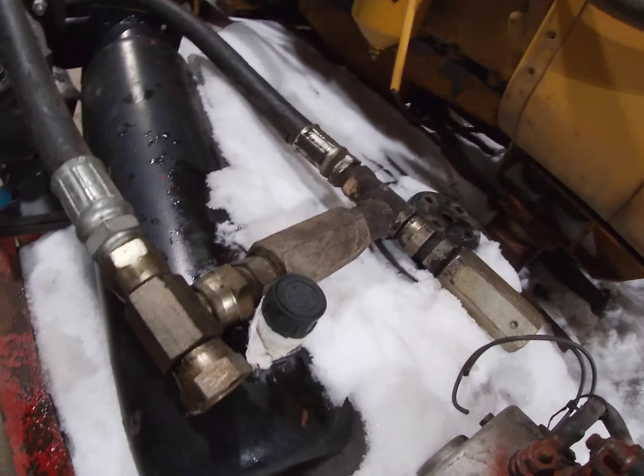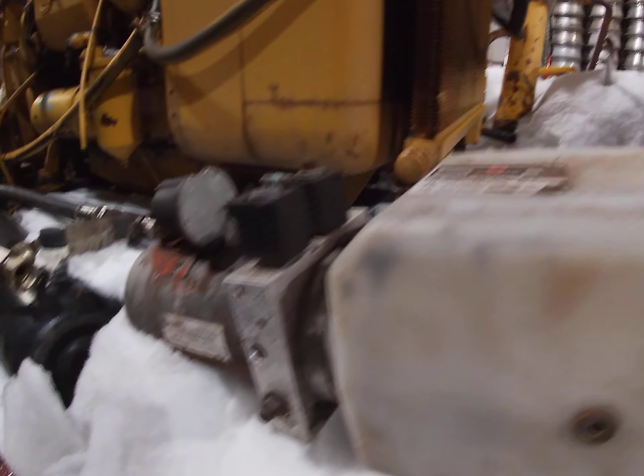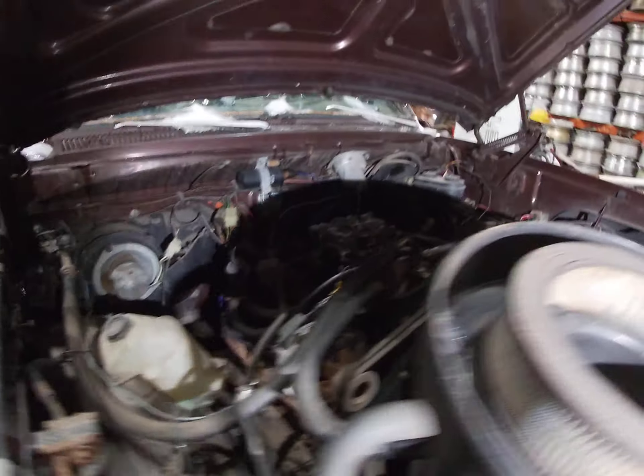All this stuff right here — if I can get a picture of it — these are some one-way checks. What these are for is when you shut the pump off, so you don't blow the seals out.